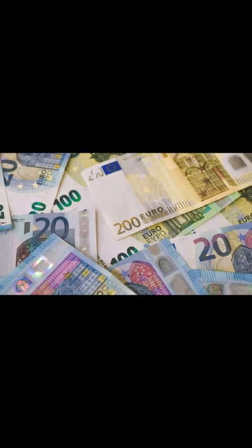Paper money is made using a mix of wood pulp and cotton fiber. Euro Banknotes are available in seven denominations: 5, 10, 20, 50, 100, 200, and 500 euros.